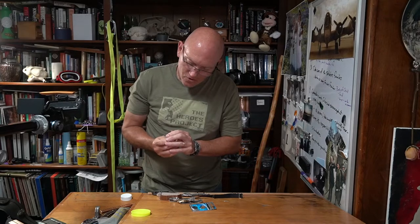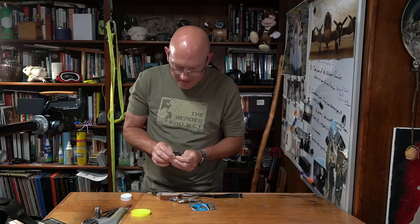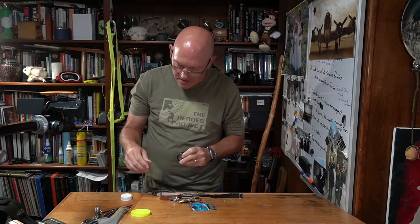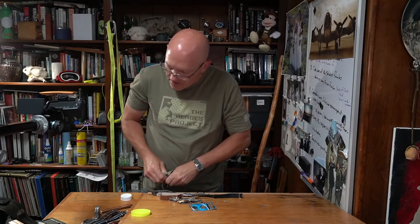What I'm about to resort to, I'm almost positive will ruin this thing, and I'd rather it not be ruined — even though it is relatively inexpensive, it's still $40.